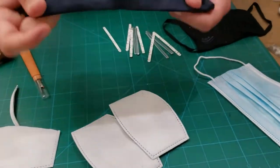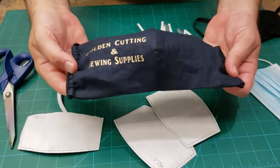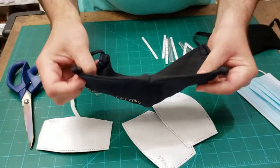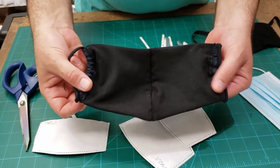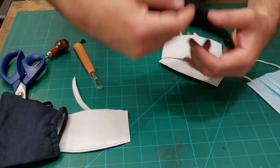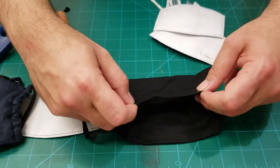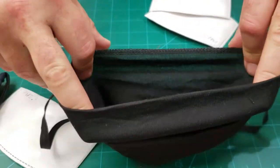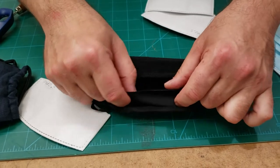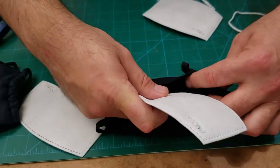Some people make face masks with just two layers — you wash them every night and put them back on. But some people make face masks like this regular style mask that has a pocket in the back, and inside the pocket it holds this double layer filter. It doesn't really matter which way — you just put it inside.